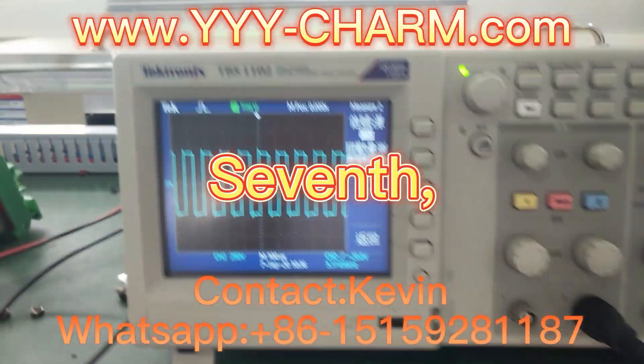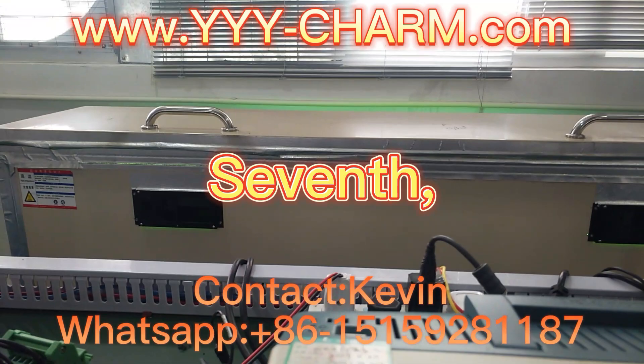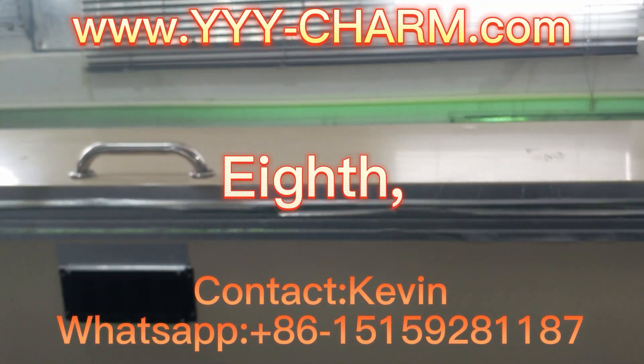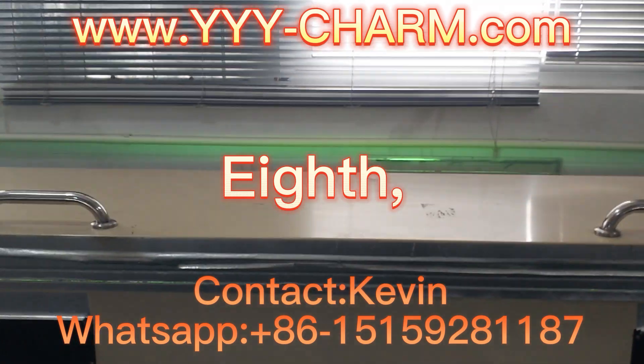7th, Output Stability Testing. 8th, UV Light on Working Testing.